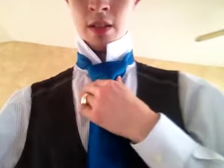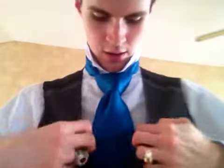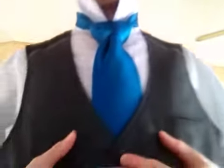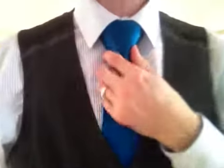And there you have the Balthus knot. I am going to try and make this as long as possible so I can hide it in my vest. There you go. See, now it doesn't look bad. So there you have the Balthus, the biggest knot that I am aware of.